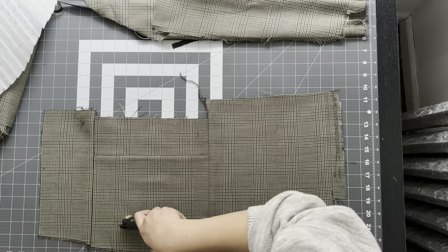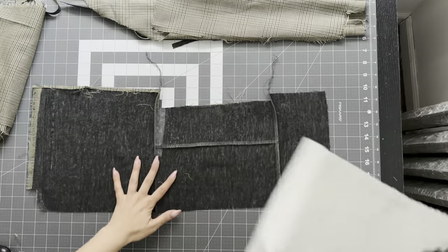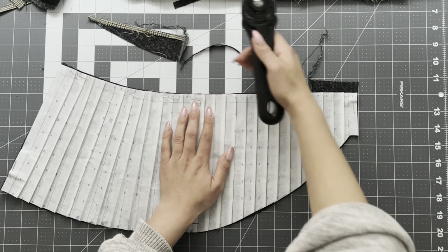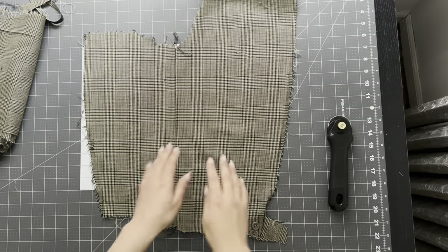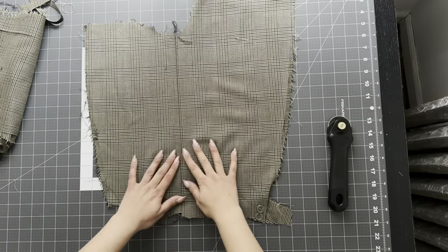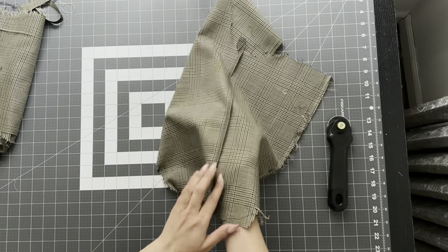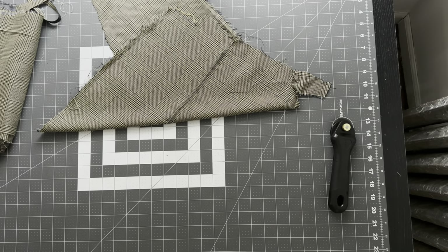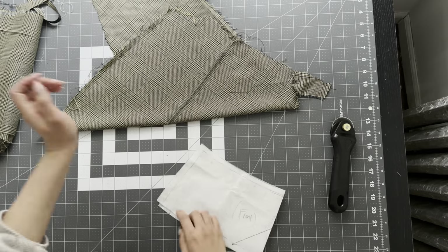I end up patchworking this part and then I'm able to cut out the other front part of this skirt. I also went ahead and re-patched the sleeve together just so the plaid was going to match up again — I'm very conscious of the pattern and making sure it's lined up. The front and back waistband are cut on the bias, so I just had to make sure I had enough fabric to do that, and I just had enough.